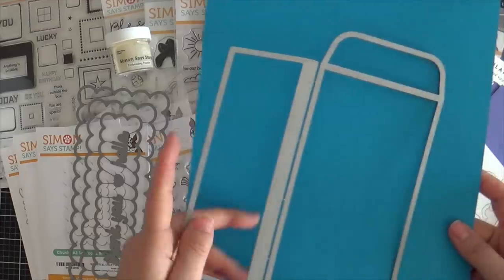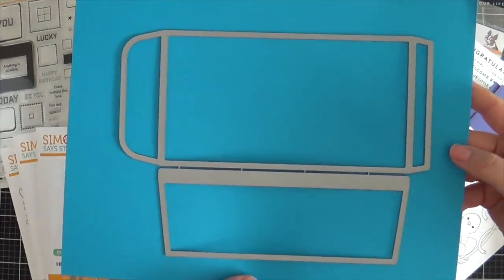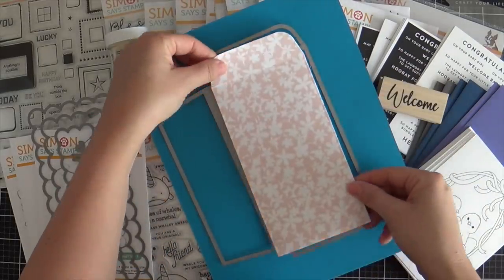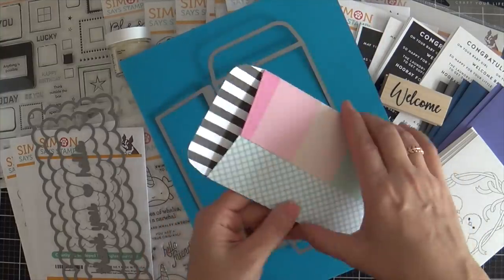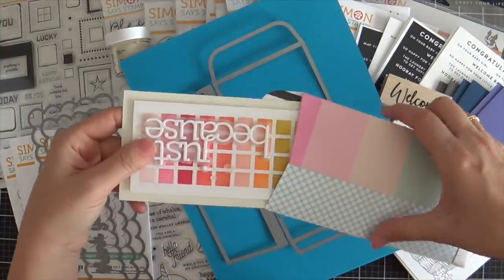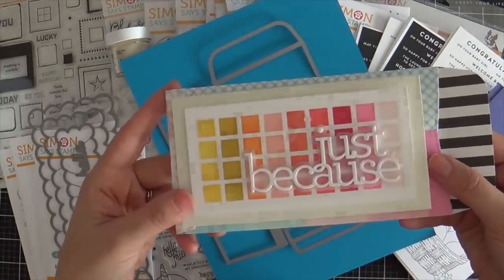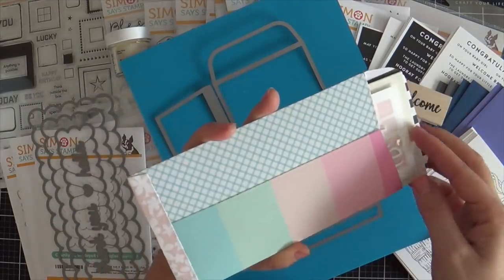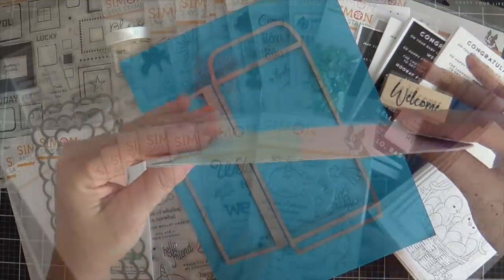Next up we have the mini slimline envelope die — this allows you to create your own mini slimline envelopes. I did one here to show you. I love making my own envelopes because I can pick pattern paper, mix it up, and make it fancy. Here's a mini slimline card just to show you how it fits. You could use solid color cardstock or pattern paper, mix it up, shake it up, and make a mini slimline envelope.